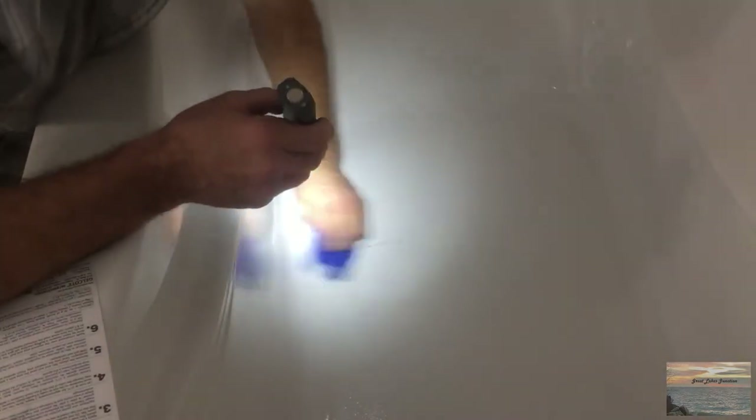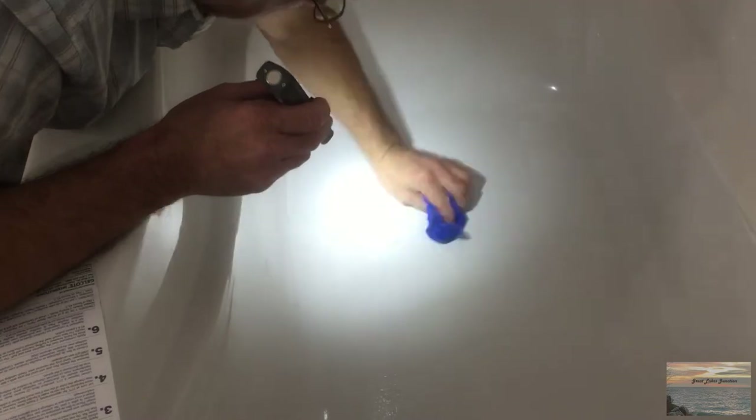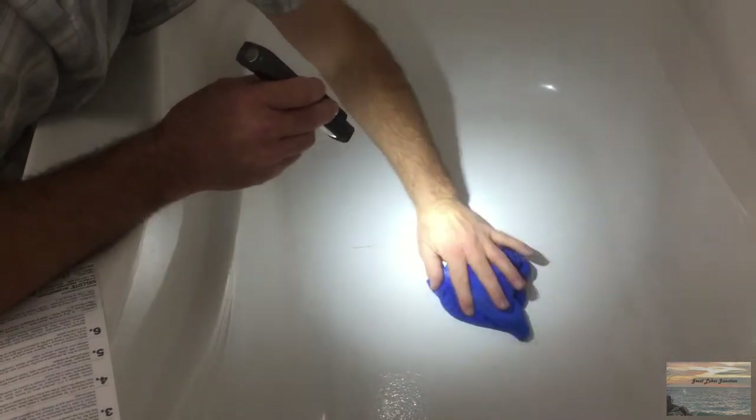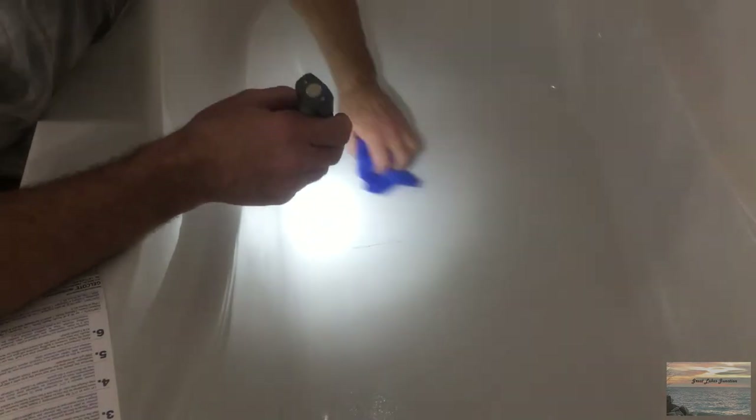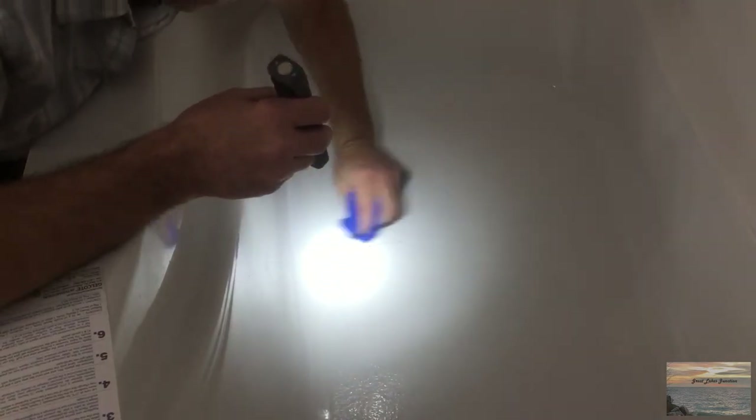We're going to clean up the mess from grinding that out. I was looking online to see if there were other YouTube videos on how to do this — there were a couple for preparing fiberglass tubs, but I didn't actually find any for acrylic tubs. So we're just going to go ahead with the instructions they provided and hopefully it all works out.